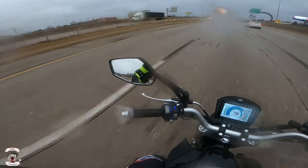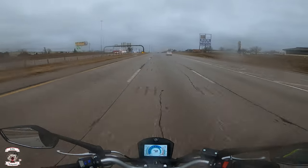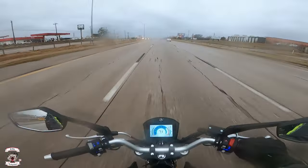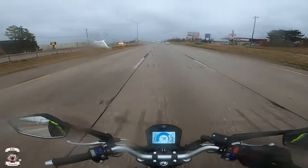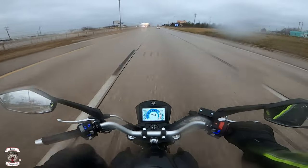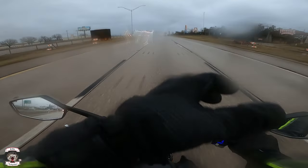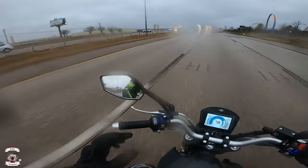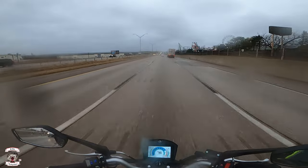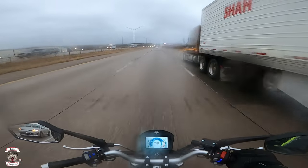It doesn't mind highway speeds either. Now the mirrors — that's going to be part of the 2025 workovers. They're thinking about doing bar-end mirrors instead of the standard ones, to get a little better visibility. This one's fitted with just some part-bin mirrors, so one mirror doesn't have full travel and I can't see out of it. But you can still see clearly enough to know what's around you. You can definitely see the vibration through the mirror when riding.